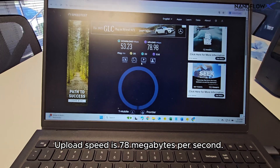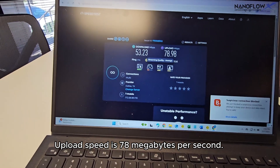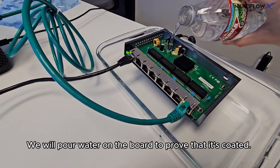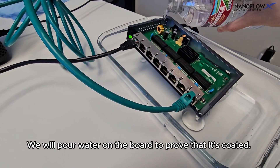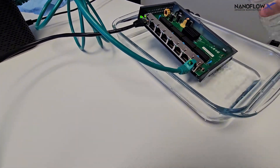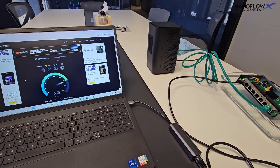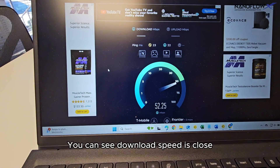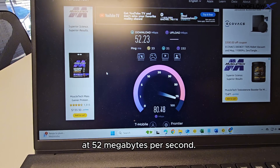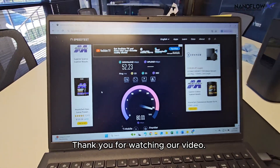Upload speed is 78 megabytes per second. We will pour water on the board to prove that it's coated. You can see download speed is close at 52 megabytes per second. Thank you for watching our video.